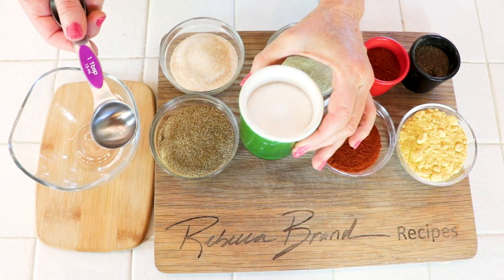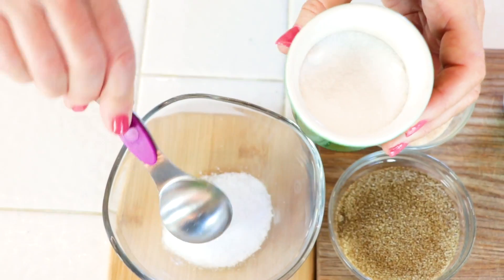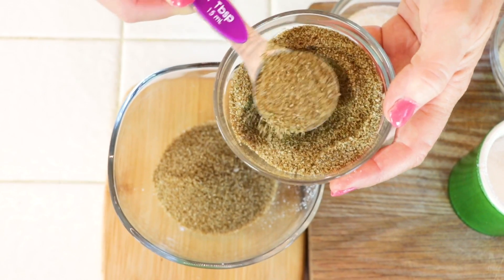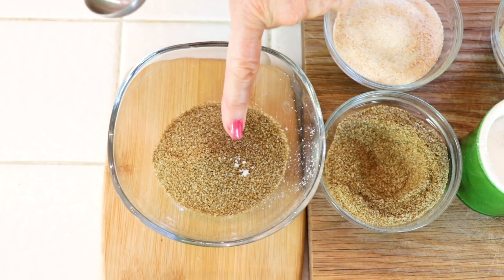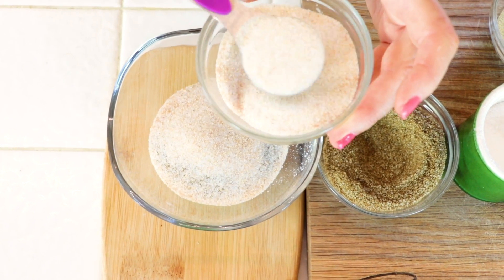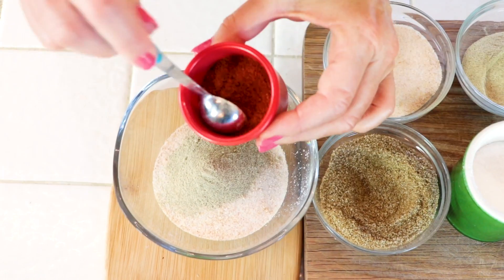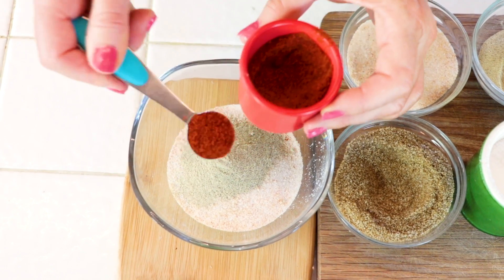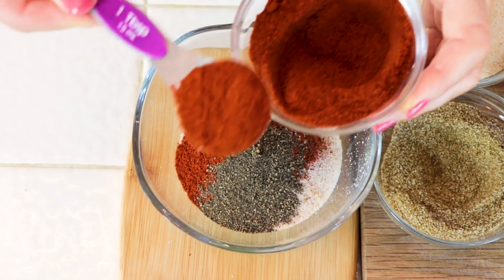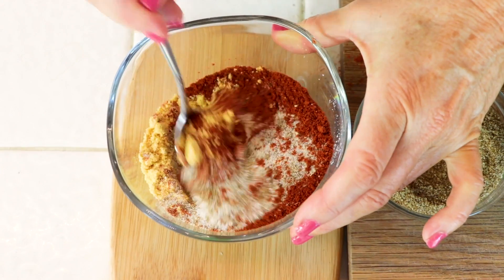Let's start with our salts. You need two level tablespoons of kosher salt right into a bowl, and celery salt. If you've never made a rub with celery salt, I hope you'll write me a comment — it's an amazing key ingredient. And of course we like our garlic, so two tablespoons of garlic salt. Now we're adding our heat: one teaspoon of white ground pepper, one teaspoon of cayenne red pepper, one teaspoon of black pepper, one tablespoon of paprika, and one tablespoon of dry mustard.